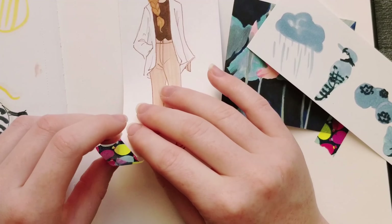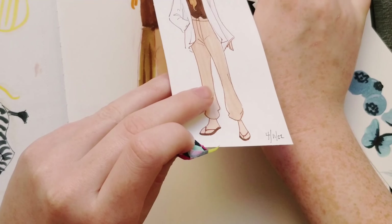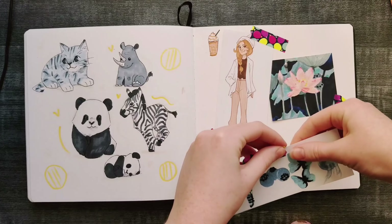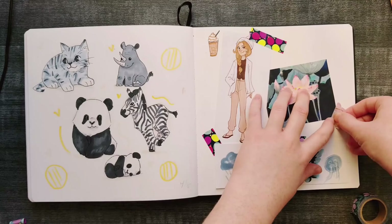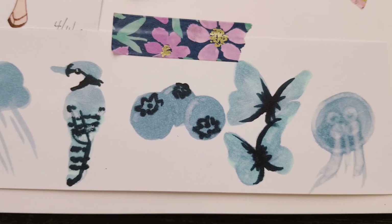I taped that one in as well. Actually, I kind of rearranged the pictures to set them more nicely, and then I got rid of the washi tape and got two different ones that would match the page a little better.